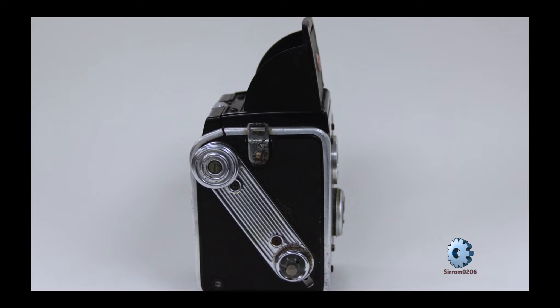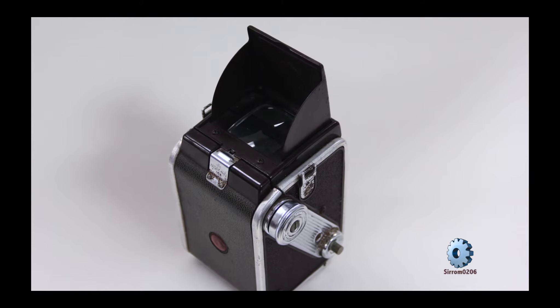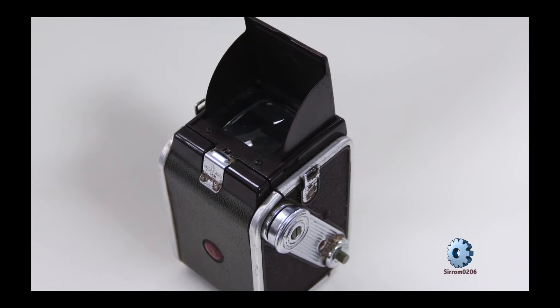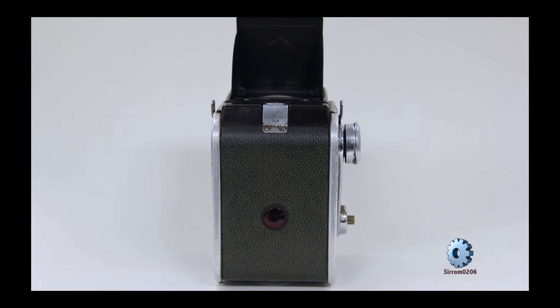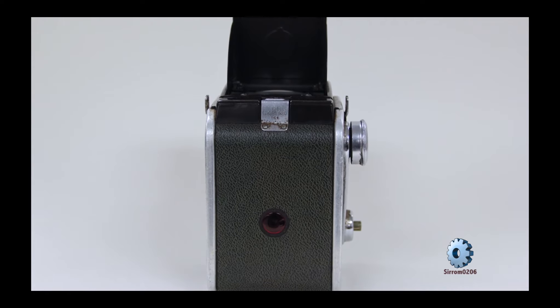The Duraflex line had a double exposure prevention design. It had to be manually overridden before the shutter could be activated. Various Duraflexes had bakelite plastic and were available with a simple fix focus lens.